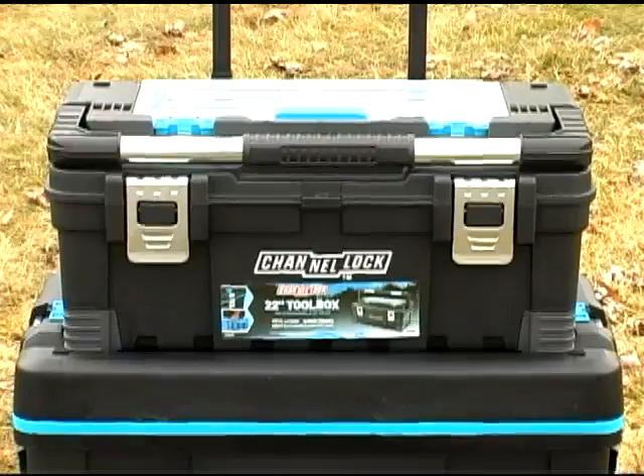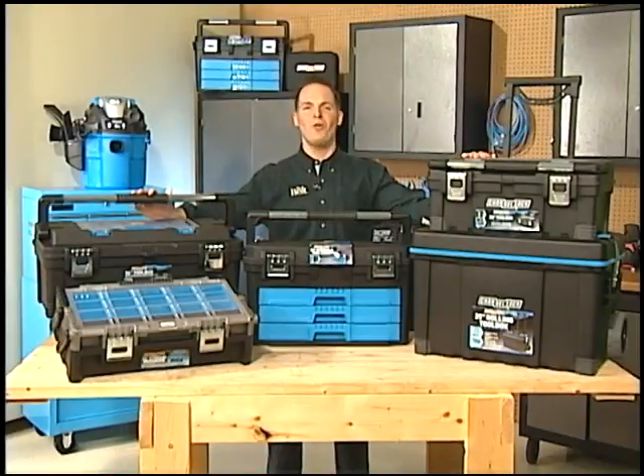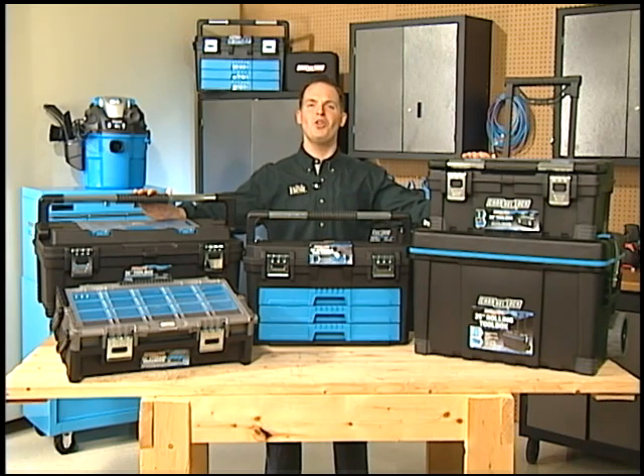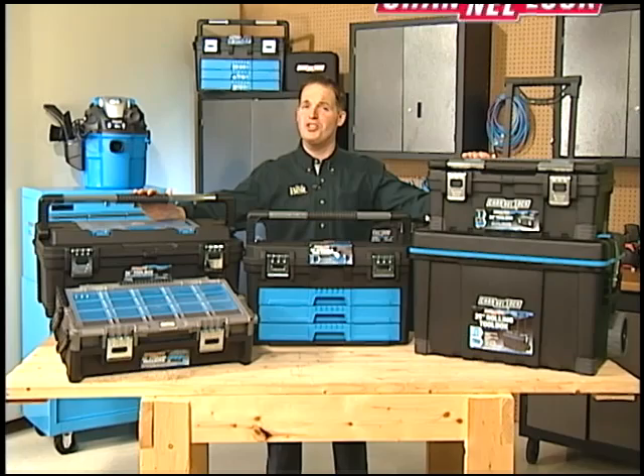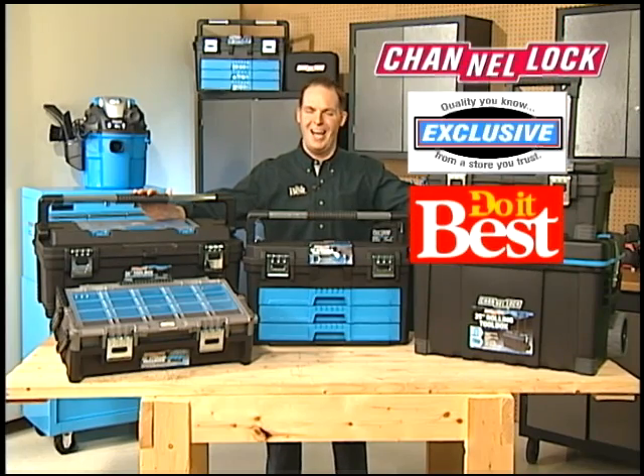Lift out the huge removable tool tray to access the oversized main compartment. The 22 inch toolbox sold separately locks right on top. All of these great Channel Lock toolboxes have durable metal latches and tough polypropylene construction, and they're just a few of the quality Channel Lock products available exclusively at Do It Best.